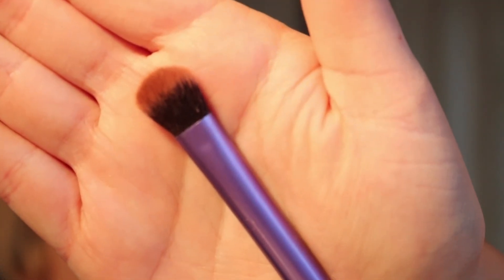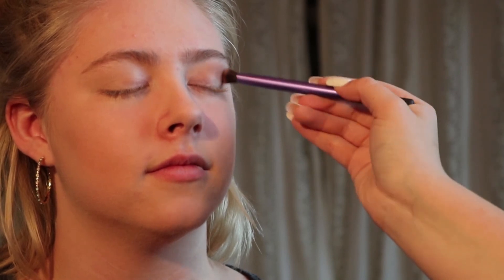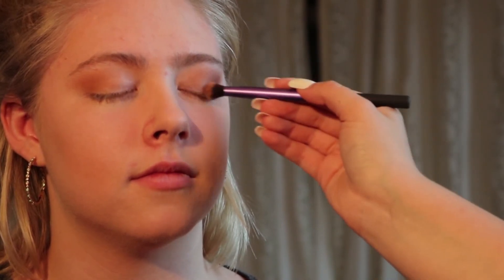I'm using the Real Techniques Dome shadow brush. I'm going in with this color called Beech — it looks kind of beige here but it comes out orange. Now you can see I've done that part. I'm going in with this color I think is called Dubai, and I'm just going to buff that into the corners.